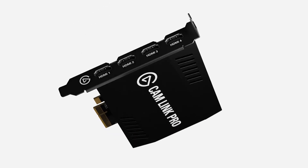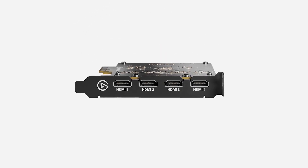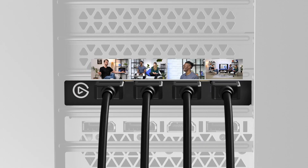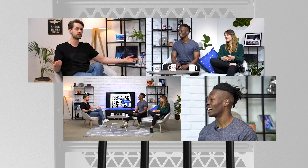What makes Cam Link Pro, Pro? What makes it different than Cam Link 4K? Cam Link Pro is an internal PCIe capture card equipped with four HDMI inputs. This means you can connect up to four cameras, camcorders, action cameras, etc., all to this one device. Each HDMI input can do up to 1080p 60fps or 4K 30fps resolution, even if you're using all four ports at once.